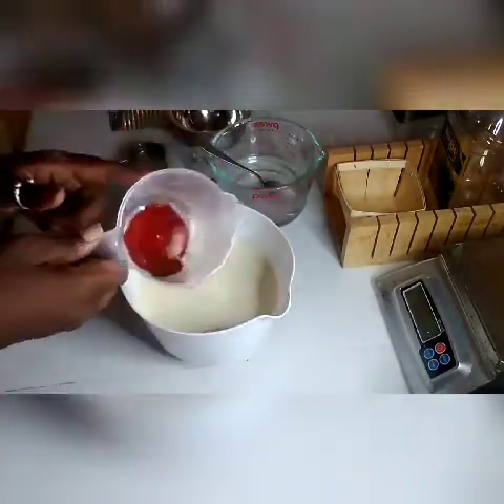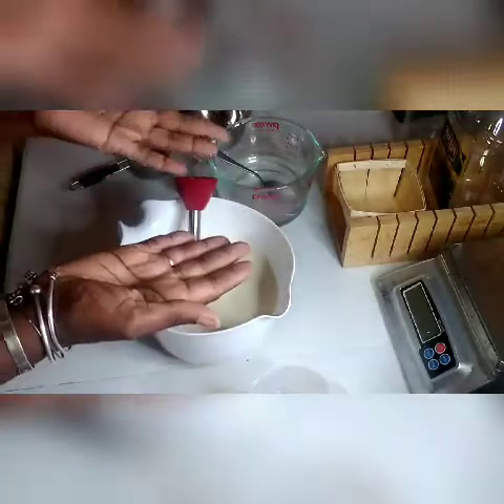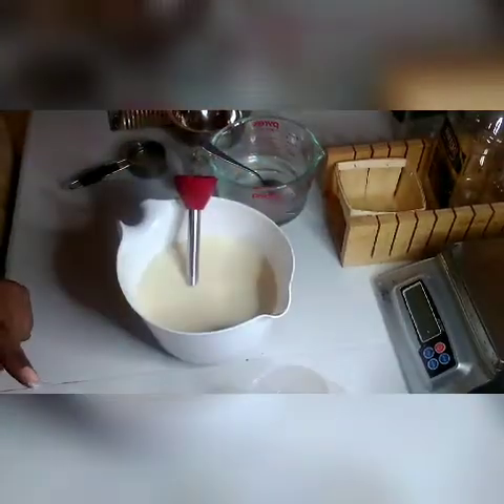I've started with my oils already mixed inside my bowl and that's my colorant. I forgot to put my gloves on — give me a minute, I'll be right back. Got my gloves.